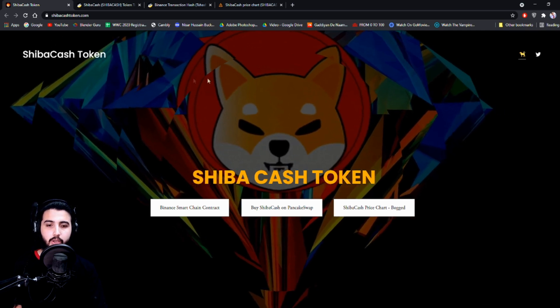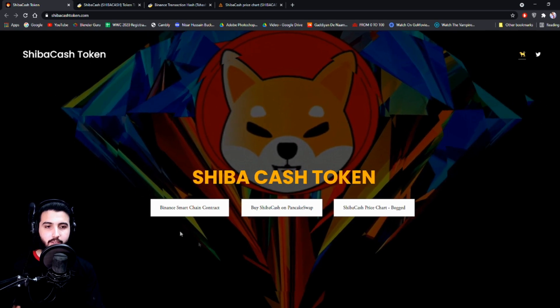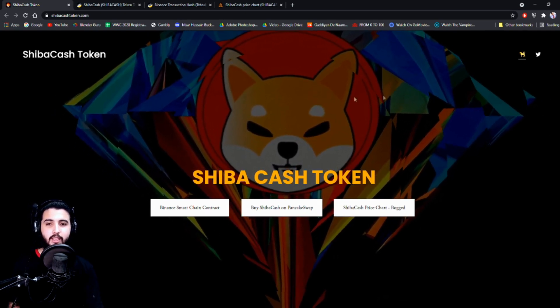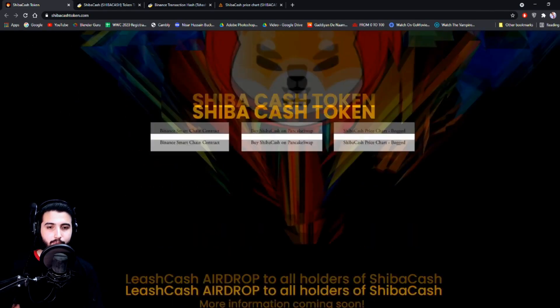Here we are at the Shiba Cash Token website. When you open up this website it will look something like this. The interface is actually really nice. Honestly the user interface and everything they have going on in the background looks really good. We'll see what other information they have over here.